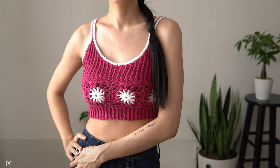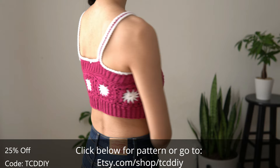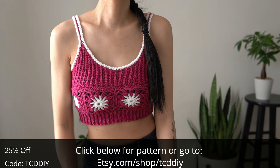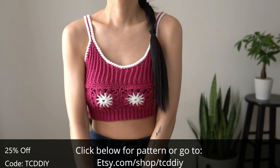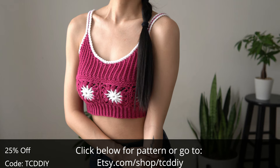Hey guys, I'm T and welcome to the channel. If you're new here, we make trendy and fun crochet tutorials twice a week. If you haven't already, smash that like button, drop a comment below, and subscribe to join in on the fun. Here's another fanny square bralette creation — it's cute, quick to make, and it might just be my new favorite product design. Give this video a like; it helps YouTube know you like it so other people can see the video.